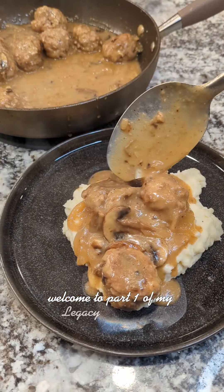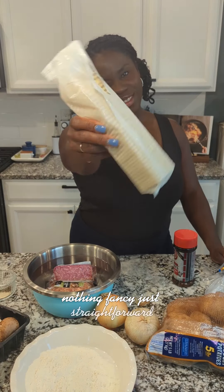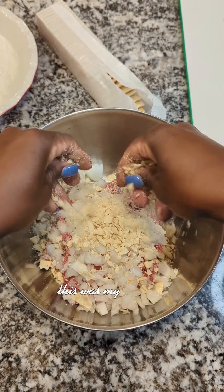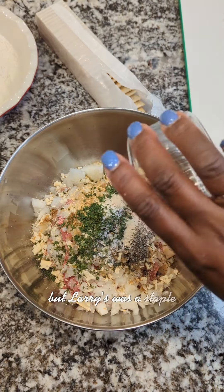Welcome to part one of my legacy meal series, and tonight we're making mama's meatballs. These were by far my number one request growing up. Nothing fancy, just straightforward old school ingredients like saltine crackers to create that binder. This was my favorite part to do when my mom was cooking these. Add in that brown sauce — and Lowry's was a staple in the household.